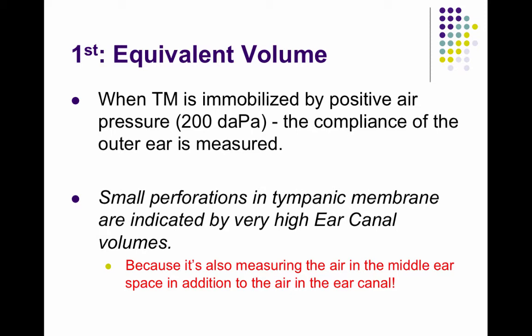A small hole in the tympanic membrane would indicate a very large ear canal volume. The first measurement is the ear canal volume — the amount of air volume in that ear canal. If there's a very large ear canal volume, greater than 3.0, that means there's a hole in the tympanic membrane and air pressure is going through the ear canal into the middle ear space. Normal measurements would be 0.3 to 3.0.